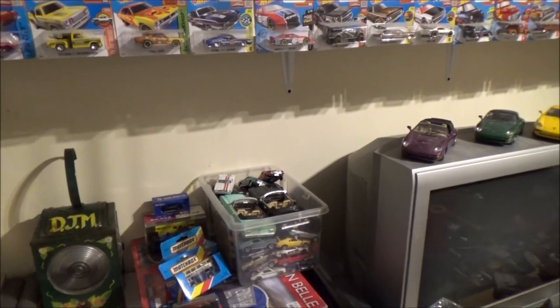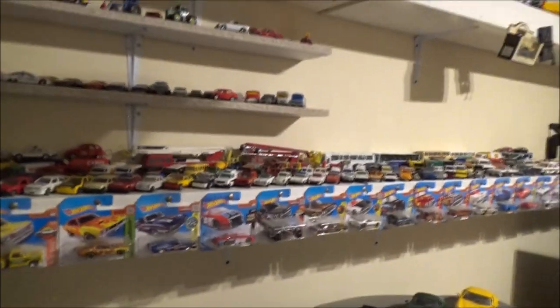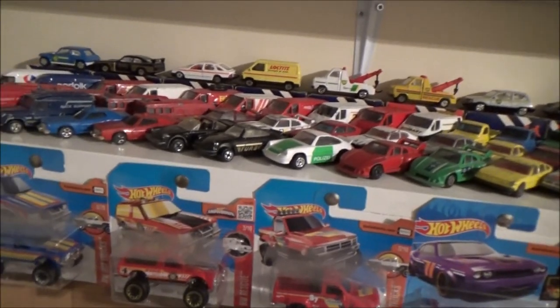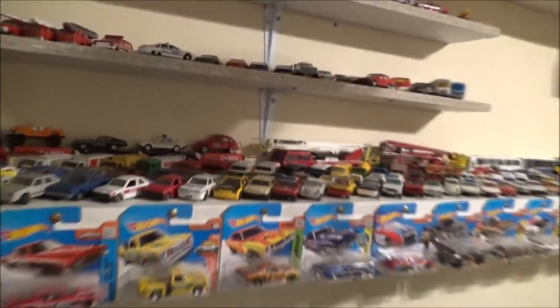Right — cars, die-casts, collecting. I've really been collecting this year. I've probably doubled if not tripled the amount of Corgis I've got. And I have actually done a bit of rearranging on my Corgi display — I've changed the vehicles around so they make a bit more sense, they're in a bit more of an order. I've got the Transits there, the ERF fire engines there, and Rover, Porsche, Ford Capri, and so on — they're all in some sort of order now.